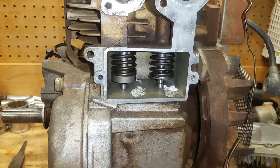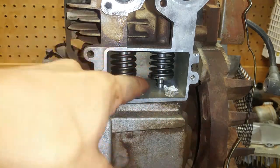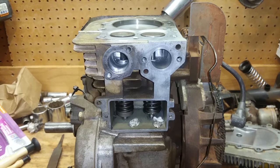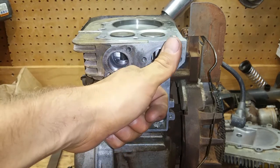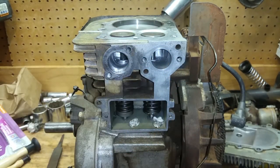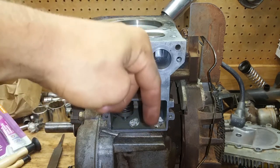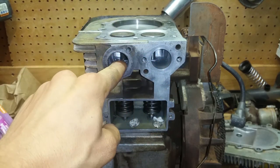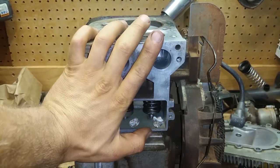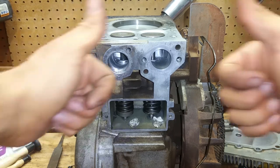That is a super easy trick for getting these valve springs back on. That big C-clamp valve spring compressor tool — you don't even need it. You just need zip ties. You can pop them off with a screwdriver and pop them back on with zip ties — no special tools required, unless you do this every single day. Thanks for watching! If this video helped you out, give me a thumbs up. Check the links in the description for everything I used, comment, subscribe, and hit the bell so you get notified when I post new videos on this tiller.